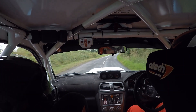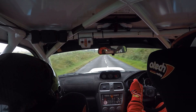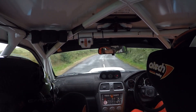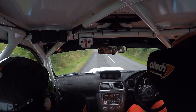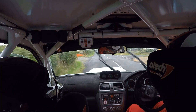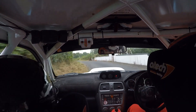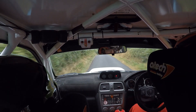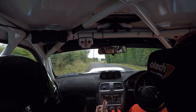Three hundred. Into four right plus. One thirty. Turn square right. Don't cut. You nearly overshot this before. Into two left. One hundred. Crest bump. Four right. Tightens into the late two left plus. Watch it now. And late one right. Tightens over crest.